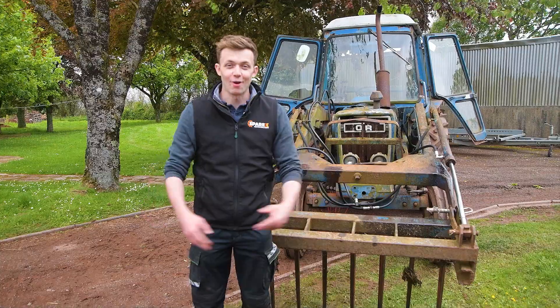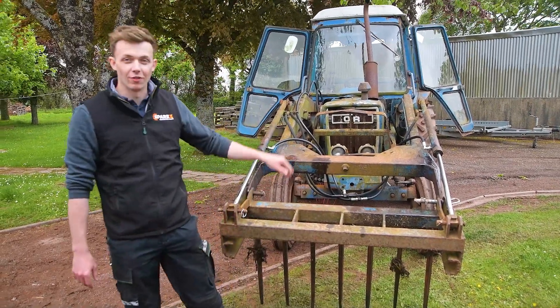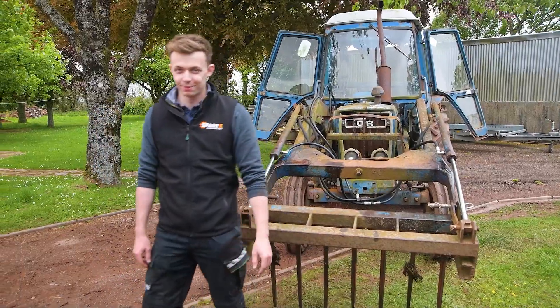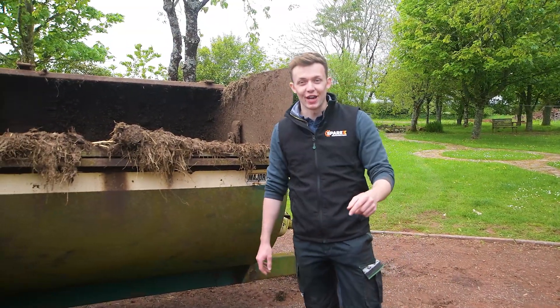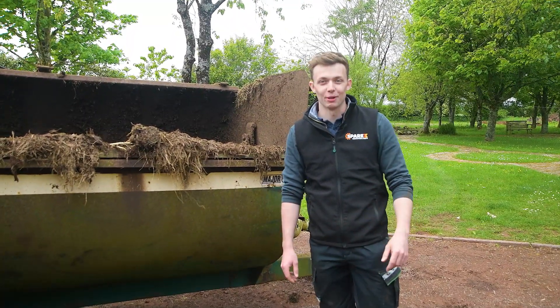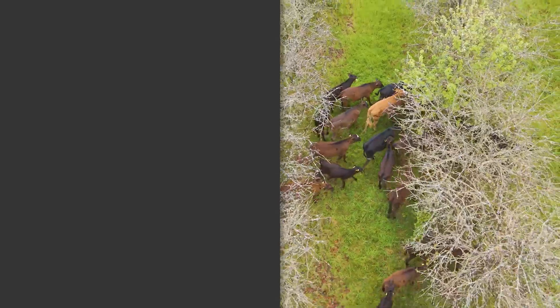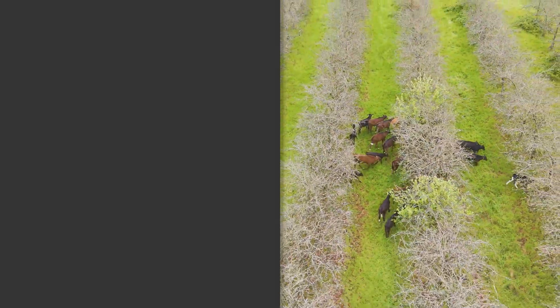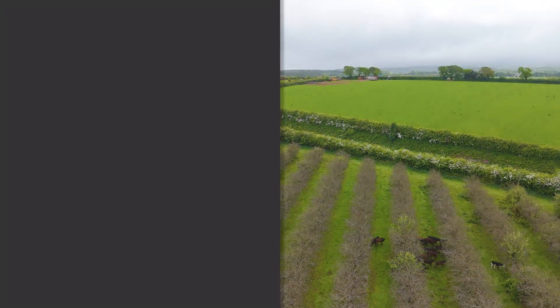We've now mucked out our cows using our front loader with our new hydraulic hoses. Now we're ready to go spreading. Don't forget to like and subscribe, and if you've got any questions, leave them in the comments below. We'll see you in the next one.